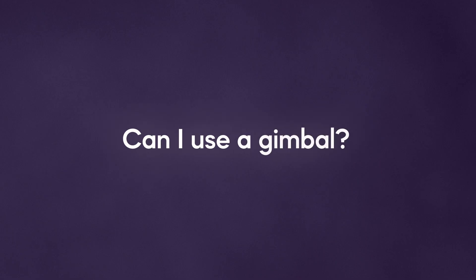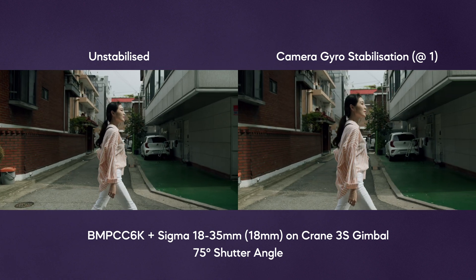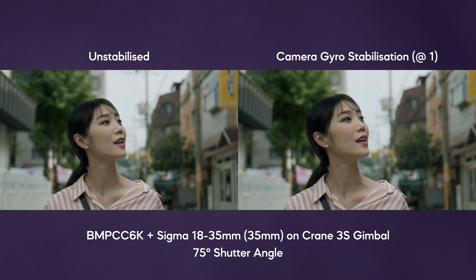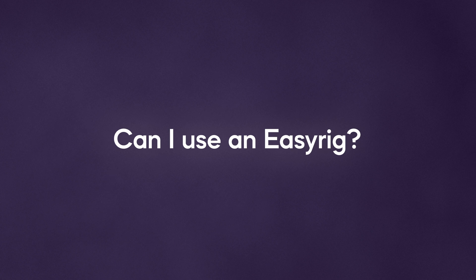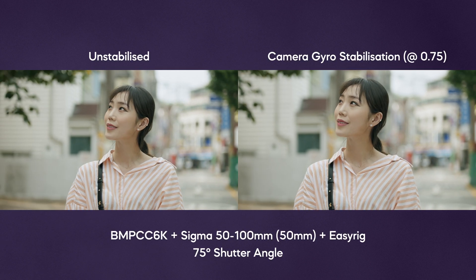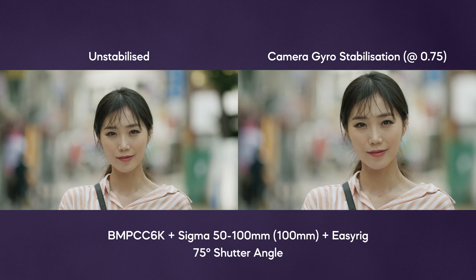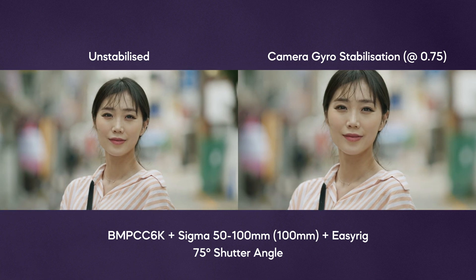Can I use a gimbal? Yes, you can use gimbals with this new stabilization method. It'll help ease out those unwanted movements, but may make your footsteps more pronounced if there are any foreground objects involved. Also remember that it will still crop the image when stabilizing. Can I use an easy rig? Yes, this method can also remove the jerkiness you can experience when using easy rigs or similar products. The results are very nice, but remember that cropping will occur when stabilizing.